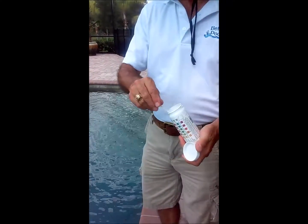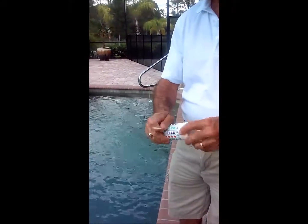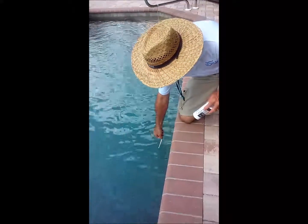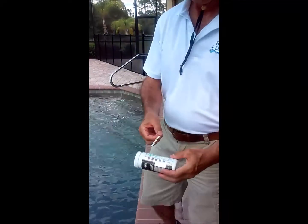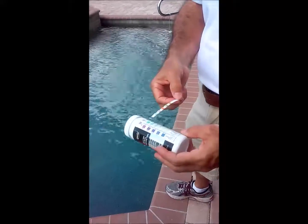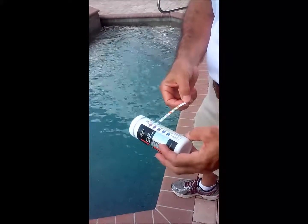So what we do is we take one of the strips out, close it up, dip it in the water. Don't shake the water off. You have to keep it perpendicular to the deck for 15 seconds, and then you read the colors.